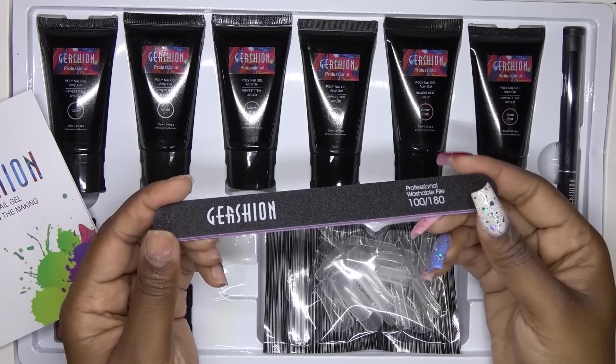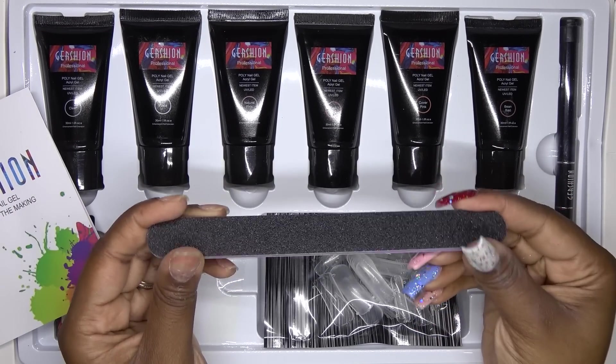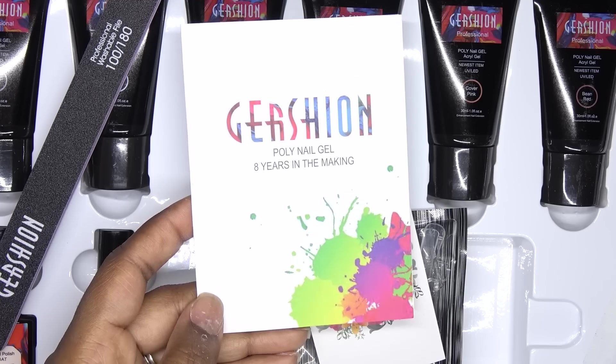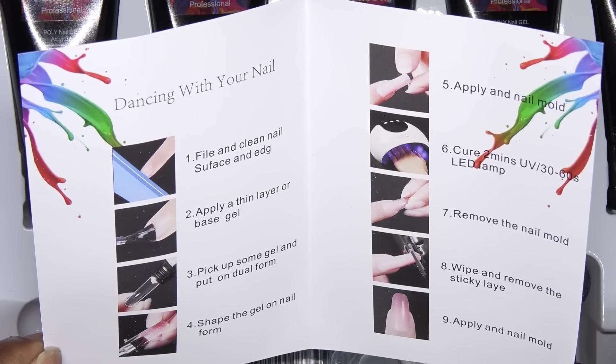The first update they've done is the hand file. It is now much sturdier and I really like that. They've also updated the booklet that shows you step-by-step on how to do the polygel nails.